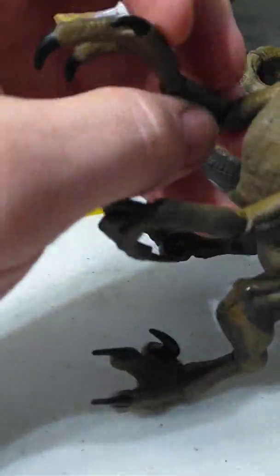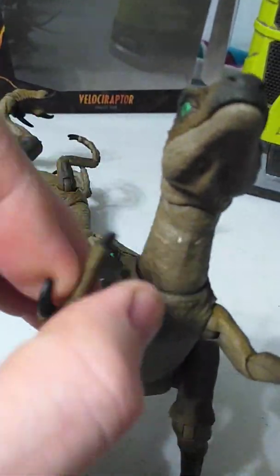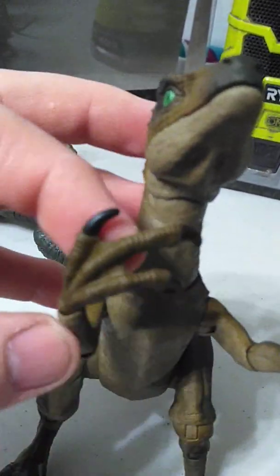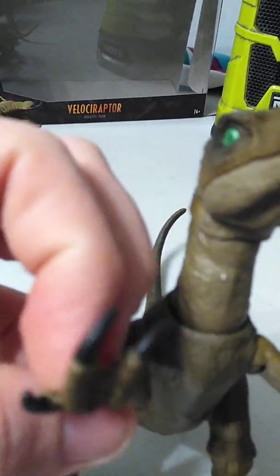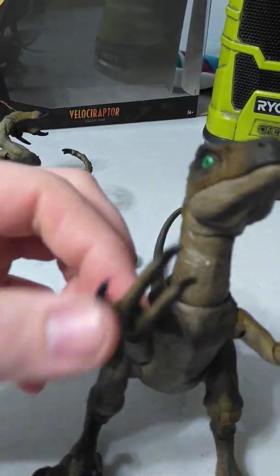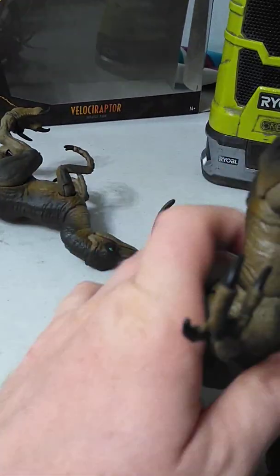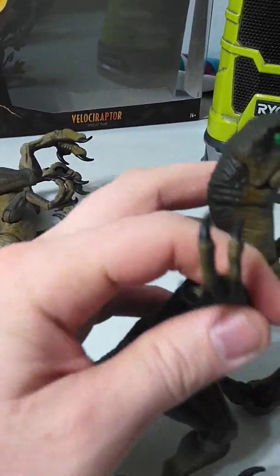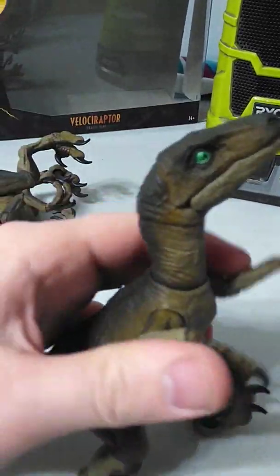No finger articulation, but I don't think you really need it. You've got swivels and outward motion, plus more swivels on the arms.